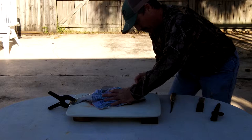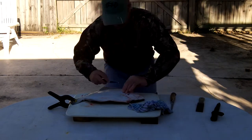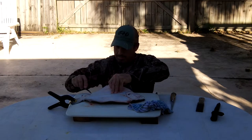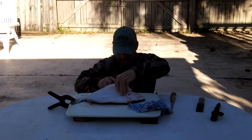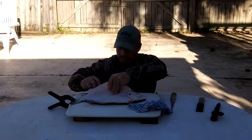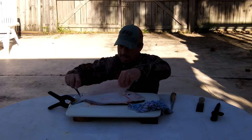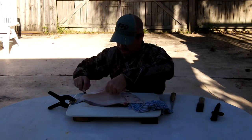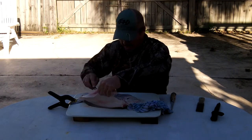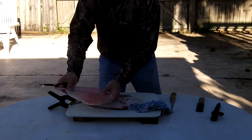I work that backbone all the way up to the head. Then I cut right along here along the gill, and then I come and work right across that backbone. Using a pocket knife, I have a lot more control over what I'm cutting here along this backbone. There's the first fillet right there.